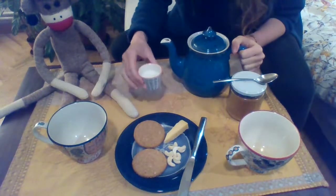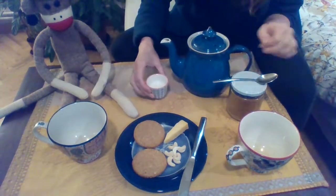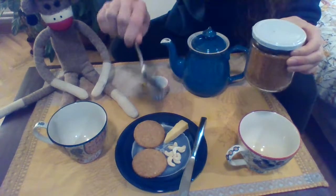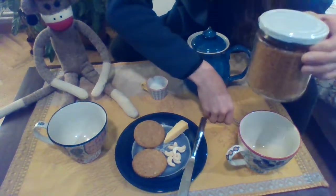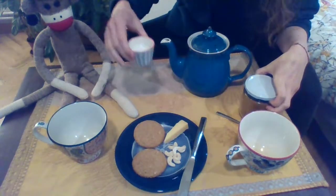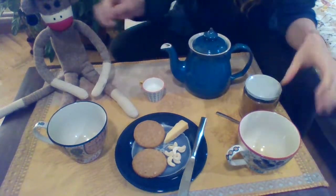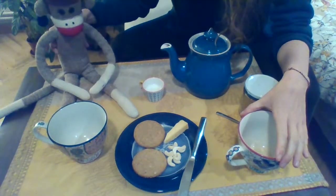We have a little bit of milk — this is milk. We have sugar and a spoon. We're putting the sugar inside. So we have: sugar, spoon, milk, teapot, cups, and friend Sock Monkey.